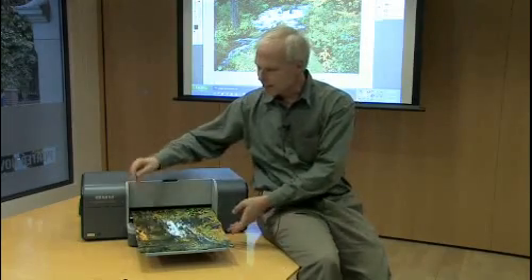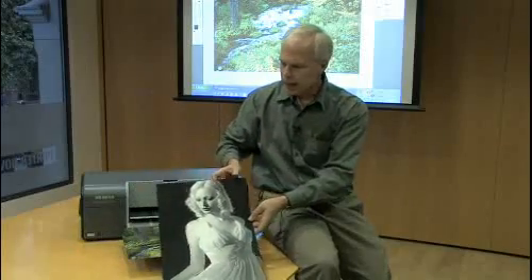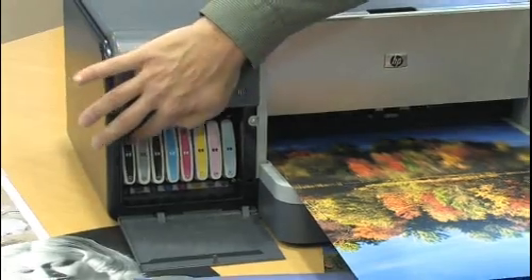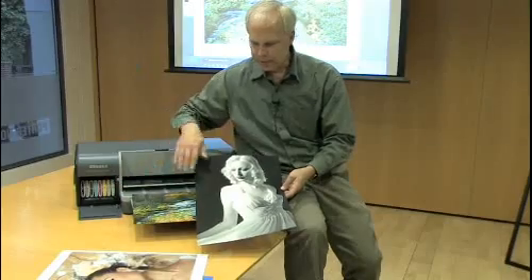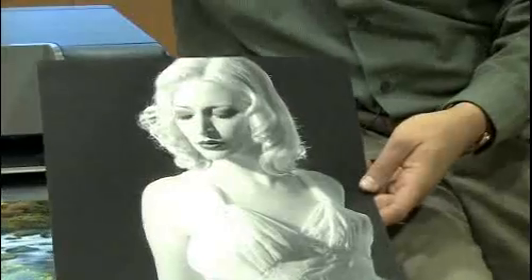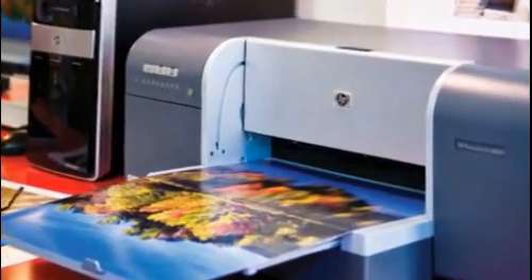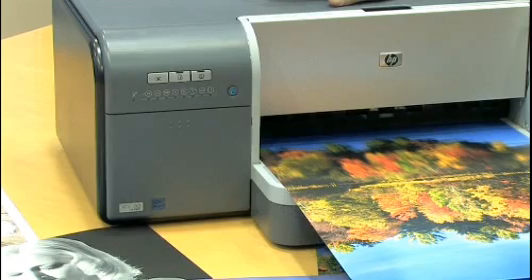It does a great job of glossy prints on satin or gloss paper, color and black and white. It does a very neutral black and white print and has an excellent set of inks to produce professional prints on both color and black and white, including a light gray cartridge which provides a very neutral black and white print. This is a professional image printer that complements our current printer on the market.